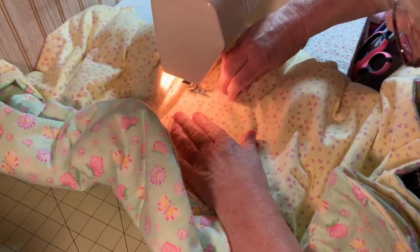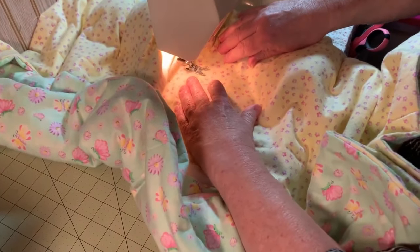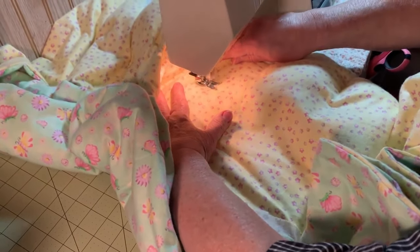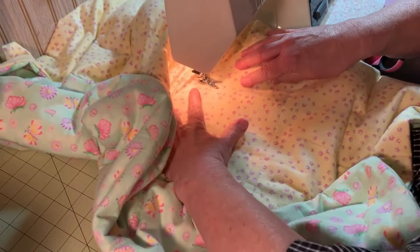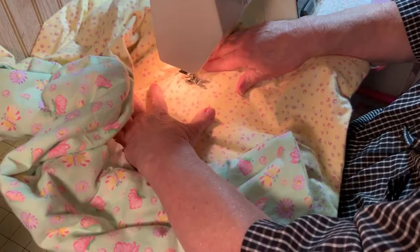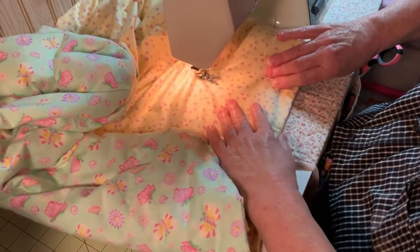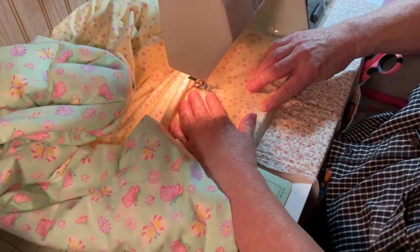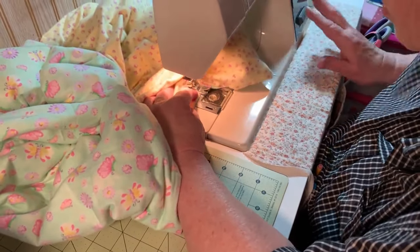As you're sewing, you'll think of some of your own knacks that will make it easier — I end up changing things slightly to make them easier for me. As you can see, the polyfill makes puffy little squares. I put the polyfill on the backside of the blanket, so when someone's under it, the polyfill is against them more than the pellets are. Now she's at the end and she's going to backstitch.